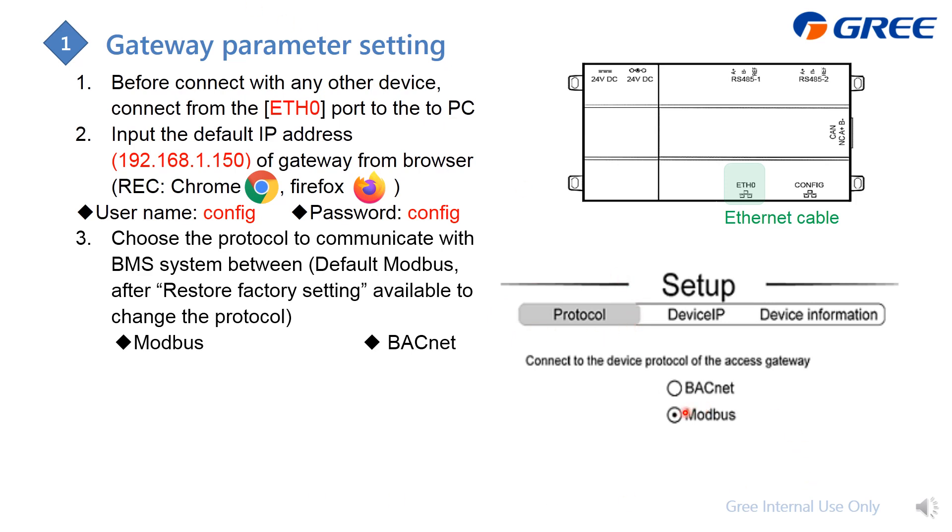After logging in, you will enter the commissioning page, which has three steps. Step one is to select the protocol. We offer BACnet and Modbus. The default setting is Modbus. If you want to change to BACnet, you need to first perform a factory reset using DIP switch 4 and hold the button until all LEDs turn on, then enter this page to change to BACnet protocol.